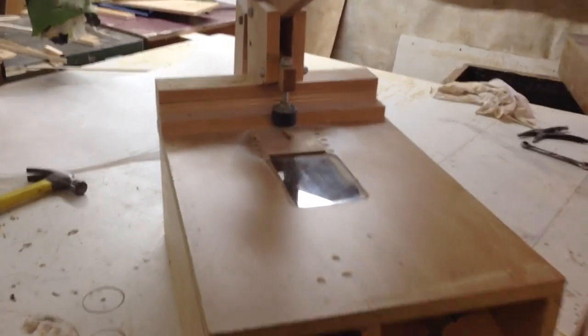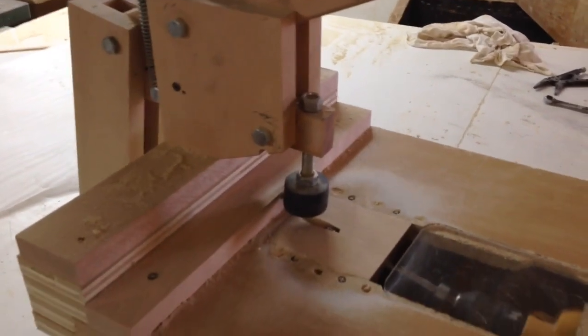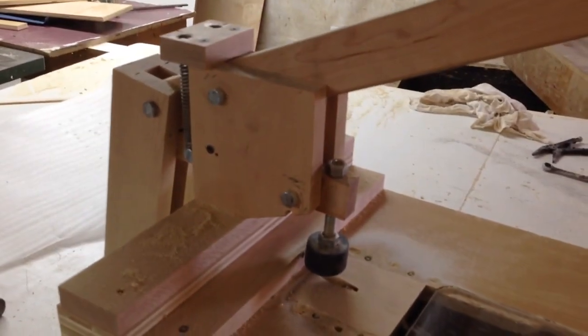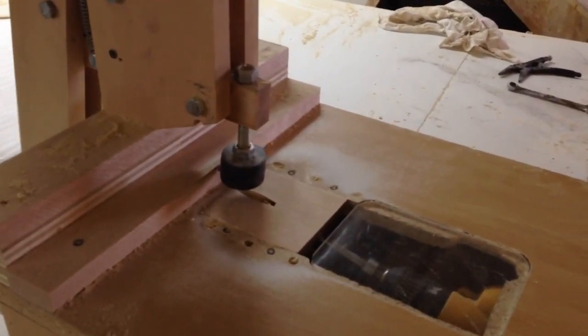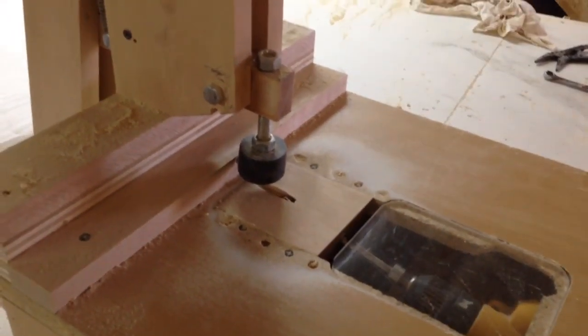Okay folks, welcome back. What I want to do in this video is give you some more sizes on my little bench top pocket hole machine that I've made. For any of you guys who are just tuning in for the first time, there are lots of other videos showing some demos of this thing.